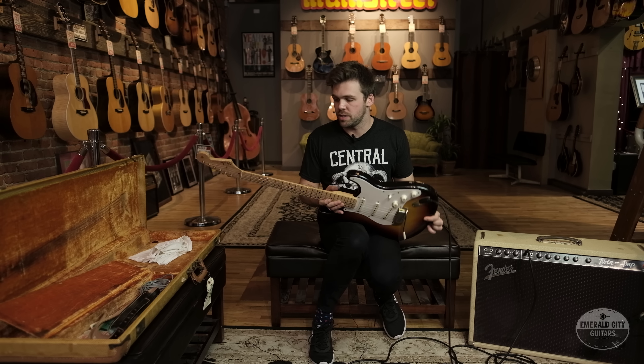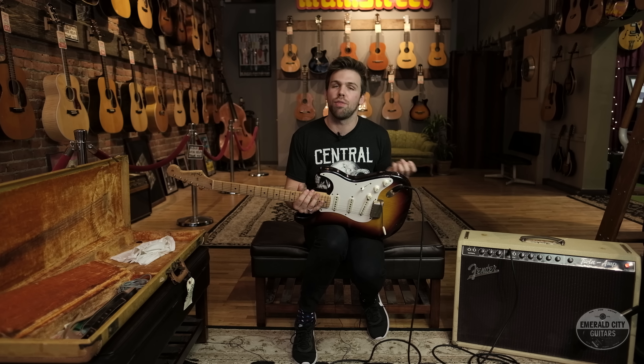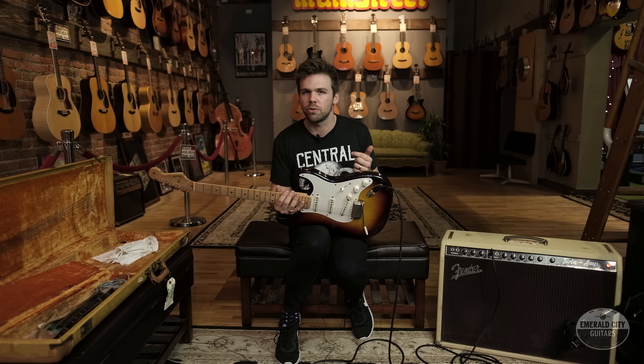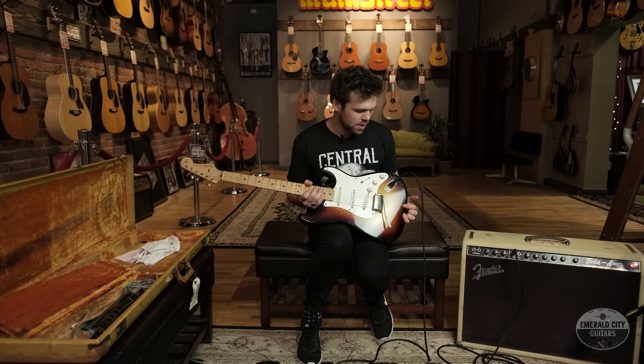There you have it — three awesome positions on this guitar. You can get a lot out of those, and as you can tell, all three pickups are really evenly rated, so they just stand out to each other really nicely with an easy transition between all selections. Anyway, killer guitar — check it out on our website. See you next time.